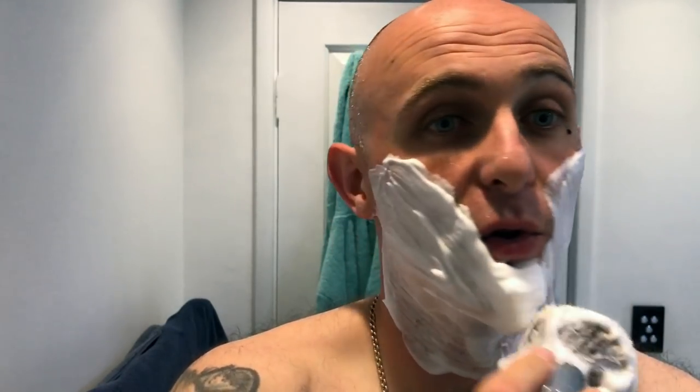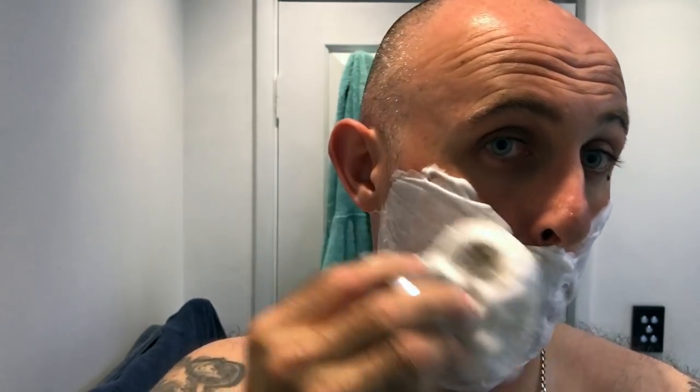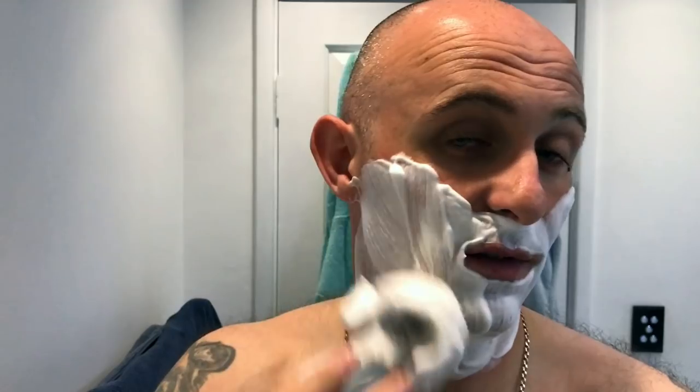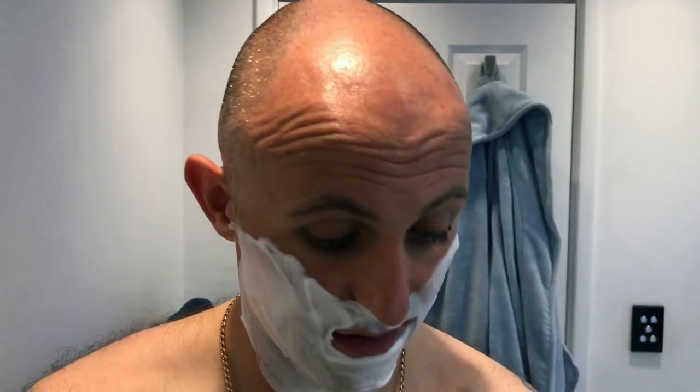Now because this is a short handle brush — shorter than the stubby style — I find the handle itself gets covered a bit in lather. It's not a major issue, it's still reasonably easy to hold on to, but if you're a bit of a clumsy bloke it's not the best thing to drop into a glass sink, because it's a reasonably heavy brush. Going across the grain, setting three still.